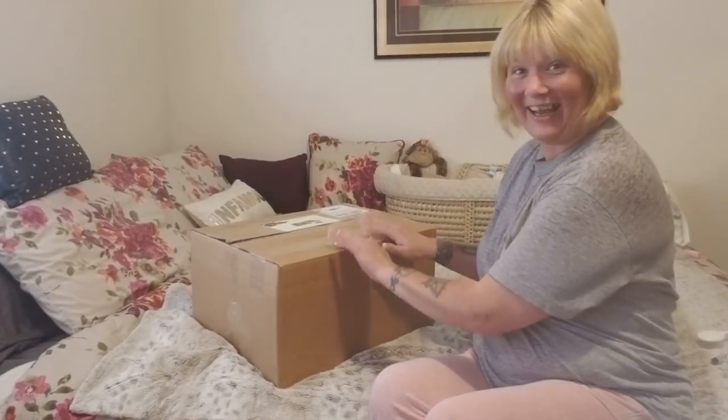Hi everybody! Tasha here from Pixie Mommy's Reborns. Guess what time it is? Y'all ready? You all know the drill by now — say it with me: we have a box opening!